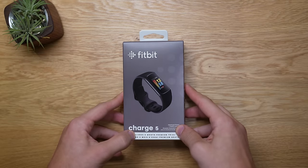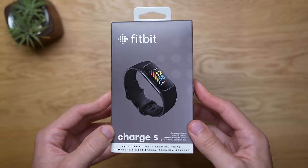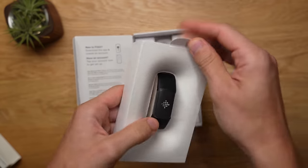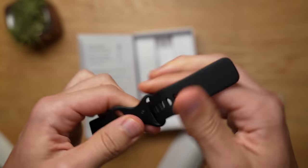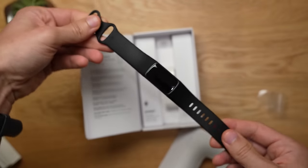Let's go into the highlights of this wonderful fitness tracker and some of the quirks or annoyances I've had with it. Just a warning, this review may seem overly positive, but I did not receive the Fitbit Charge 5 for free. I actually purchased it from Best Buy at retail price with my own money. So with that in mind, let's jump into the review.